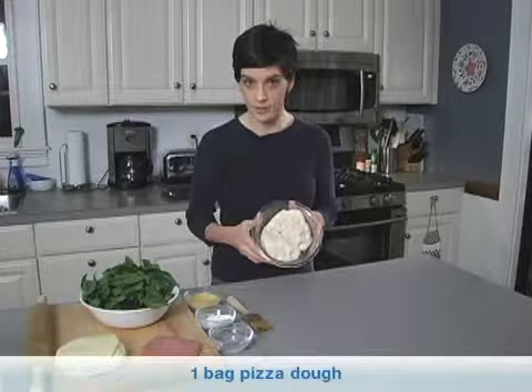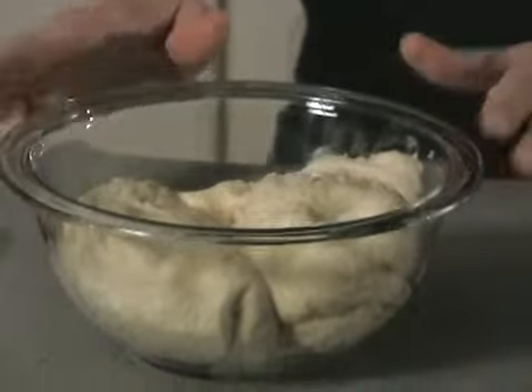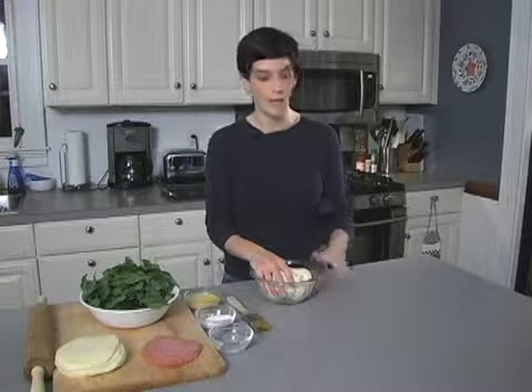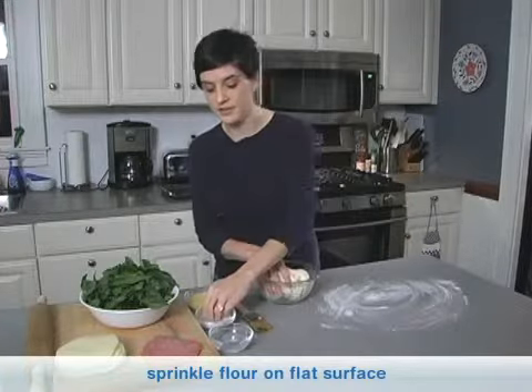I typically use store-bought pizza or calzone dough. If you are brave and you want to make your own, feel free. I go the easy route. The first thing you want to do is roll out your dough. I do use a rolling pin and a rather large surface. Take some regular flour and sprinkle it on your surface so that your dough doesn't stick, then just plop your dough there.